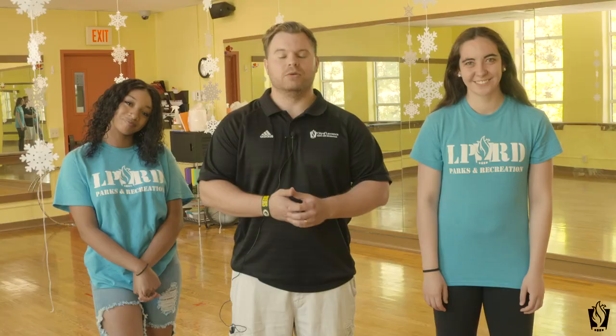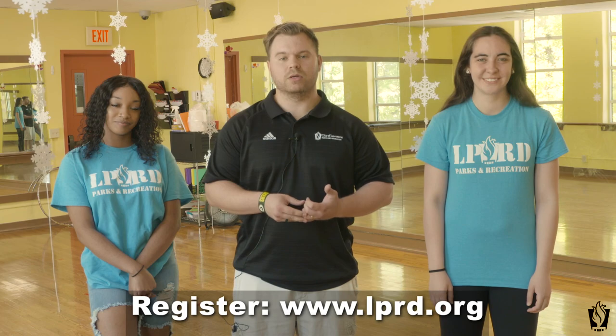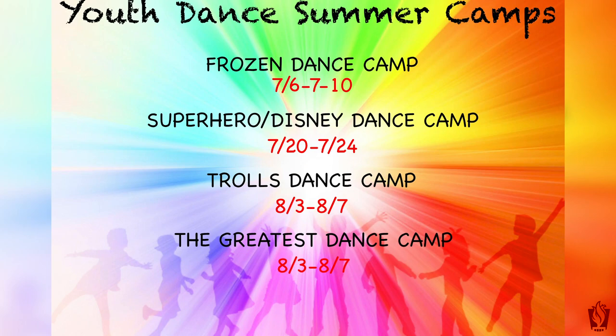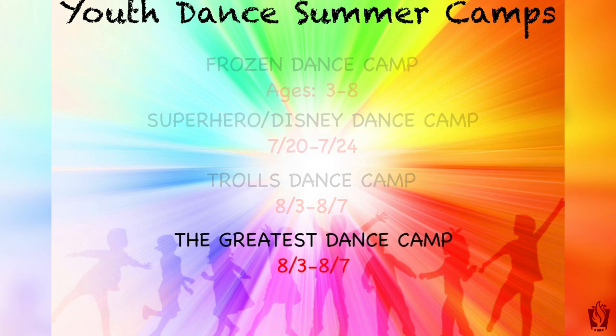For registration, you can sign up on our website, www.lprd.org. The code for Frozen Camp will be 314001. We also have three other camps following the Frozen Camp. In the middle of July, we'll have our Superhero Disney Camp, and starting in early August, we'll have our Trolls Camp as well as our The Greatest Showman Dance Camp. Be on the lookout for those — we'll send out flyers and emails as well.